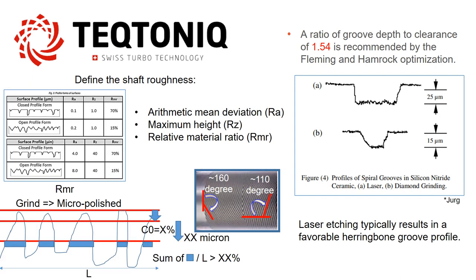Also, defining shaft surface roughness using parameters like Ra, Rz, and RMR is essential for optimizing the functionality of the shaft bearing system.